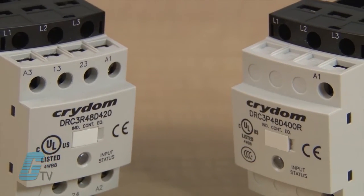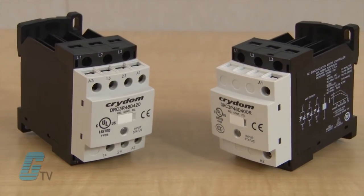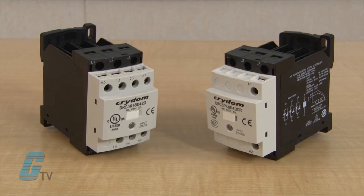The DRC contactors for motor control feature a maximum switching frequency of 9,000 cycles, embedded auxiliary contacts, and a 1,000 kA short circuit current rating.